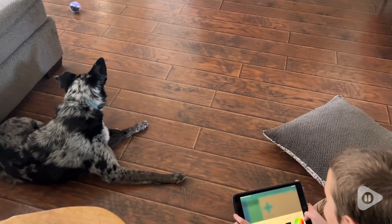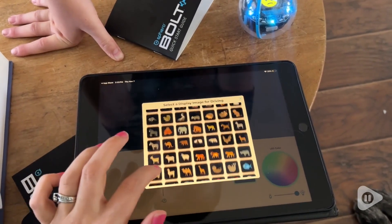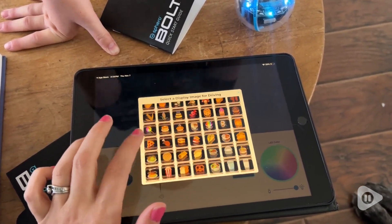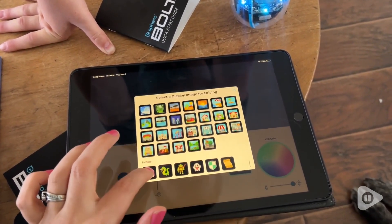But this little robot goes beyond just driving it around. There is an app that you can download on your smart device to be able to control this. You can drive it either with the little kind of joystick, or you can even draw a pattern for it to follow.